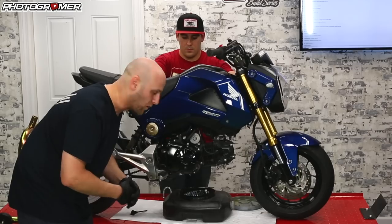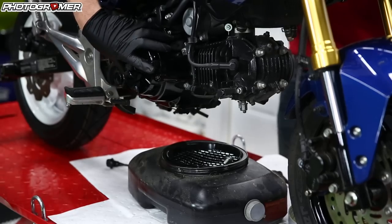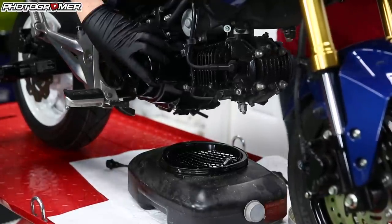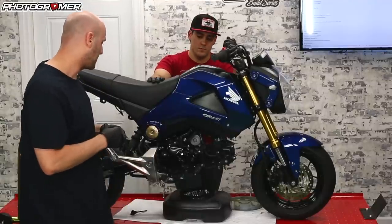Depending on how long it's been since you did your oil change, sometimes I would take the side case off and sometimes I wouldn't. When you take the side cover off, there is a chance of damaging the gasket or the gasket can stick to the engine case, so you might have to have one on standby. Keep that in mind if you do your oil change — make sure you have a gasket ready to go.